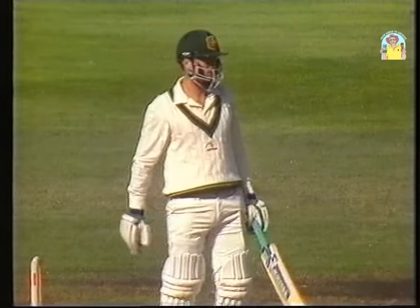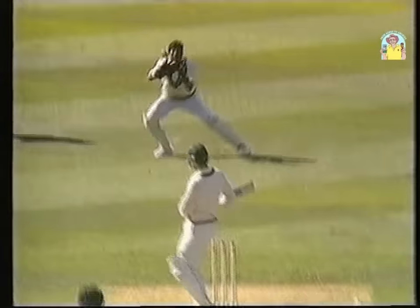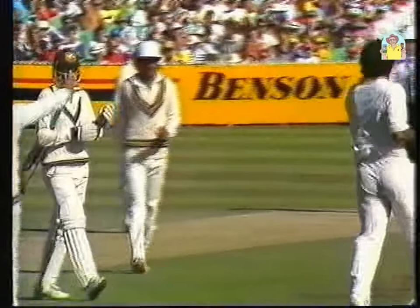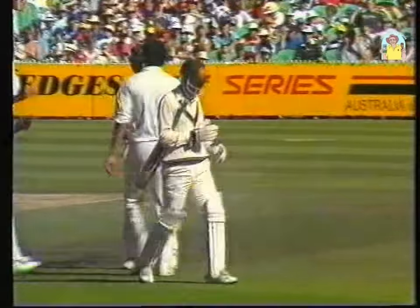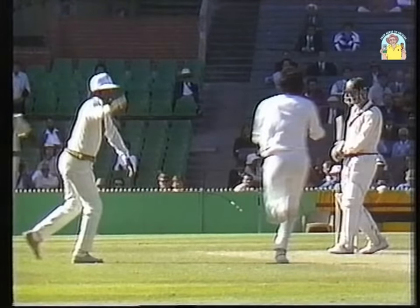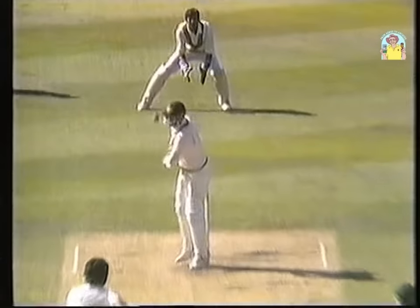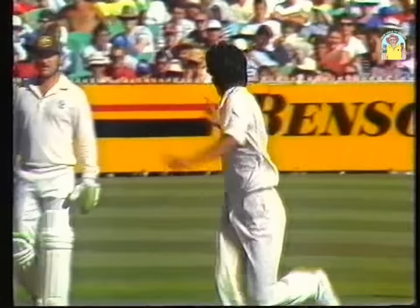Steve Waugh makes his way to the ground — what a turnaround! And there it is — Waugh is out! Akram does it again. What a great bowler. He's tested Steve Waugh out — you could see the pressure was applied. He drops one short, Waugh plays and tries to draw away, gets a touch, and Waugh is gone. Five for 220.